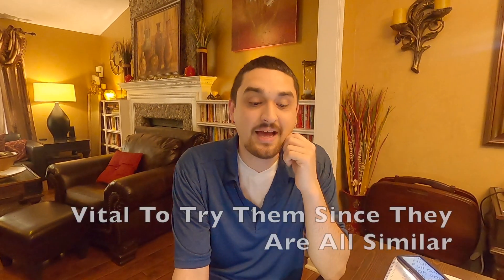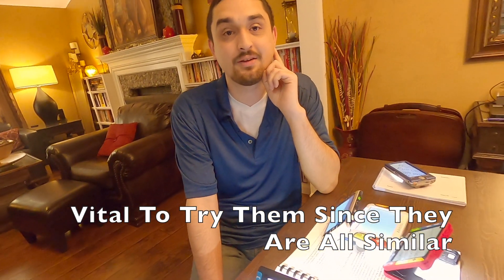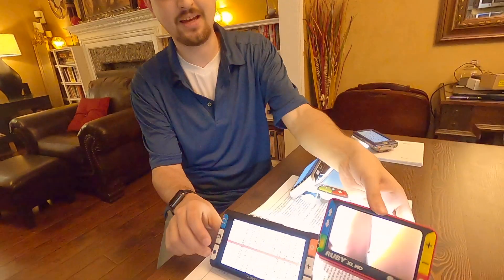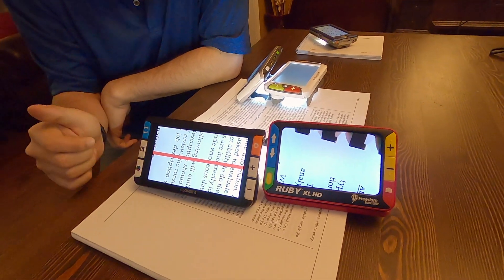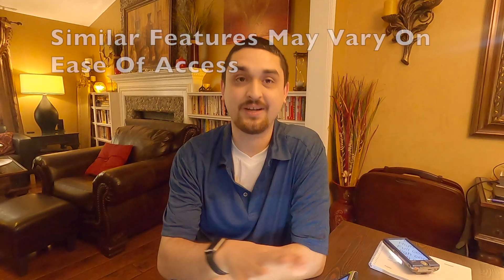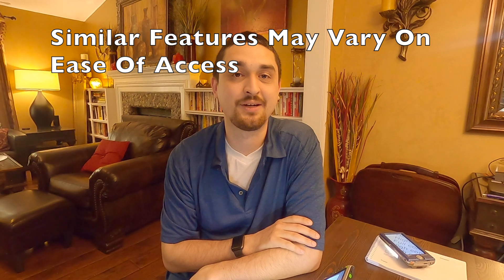You can tell from this video — I have all these on the table — that visually without playing with them you would not know the differences. They all look roughly the same; they all have a plus and a minus button, a picture button, and a contrast button. But half of these have reading masking and reading lines, and how you get to those features is very different across devices. So whenever possible, visit your lending library or look for a vendor who can try out multiple devices with you. Like and subscribe — hope this helps.